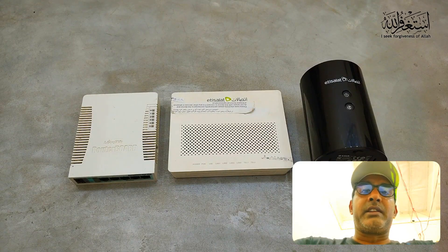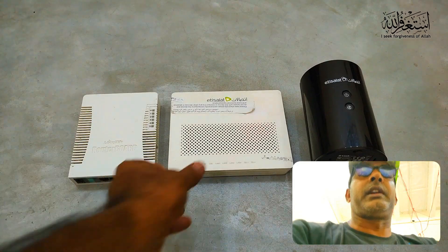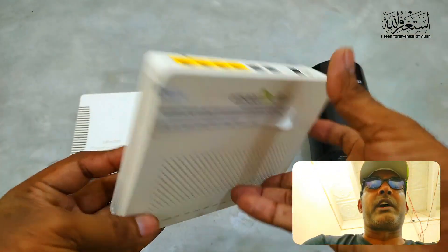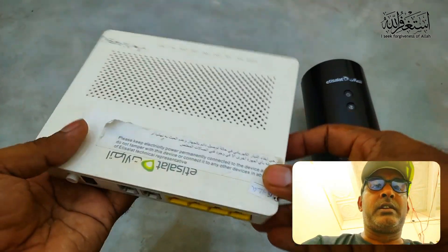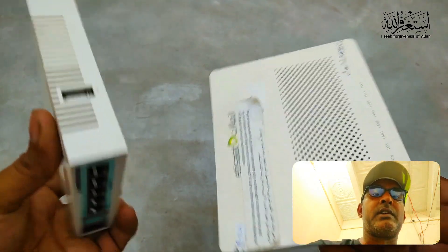Hello friends, welcome to my channel Media Creation Club with the latest circuits. In this short video I am going to show you how you can connect your modem. As you can see in my hand, this one is the modem fiber — you can see the fiber incoming.